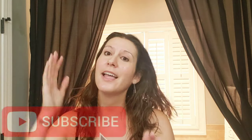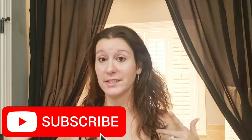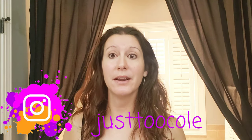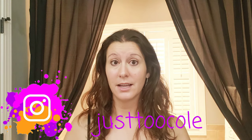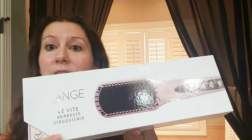Hi guys, welcome back to another video with Just Too Cool. I have a review for you. It's been a minute since I've done a review. I have been told by a friend that I should do this, and it is the review of the hairbrush straightener.